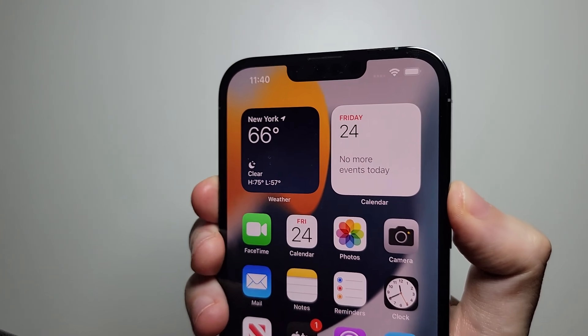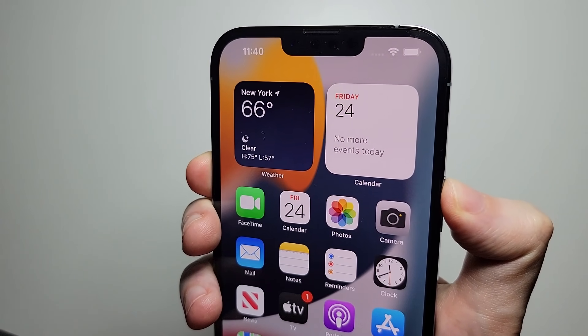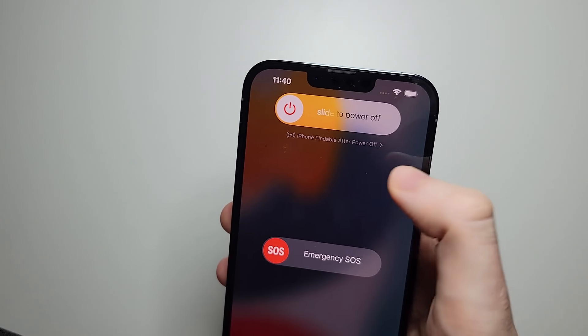So power and volume up, and you're just doing it quickly. If you hold for too long, you're going to go to the power menu.